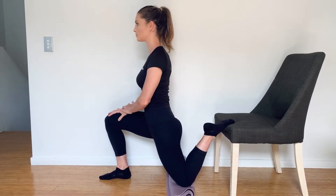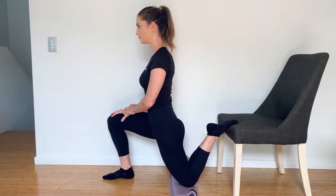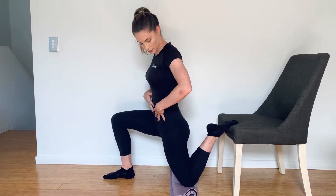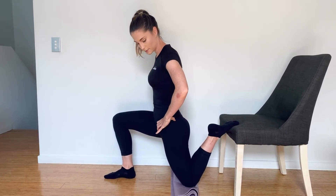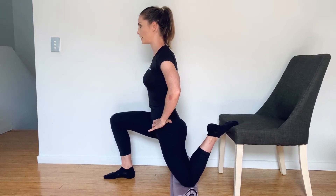I'm just going to hold the stretch. So with this one, what we're not wanting is you to arch through your lower back. You'll feel no stretch at all, so just make sure you really do tuck your bum under.